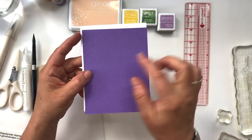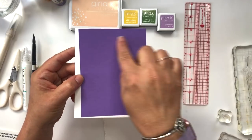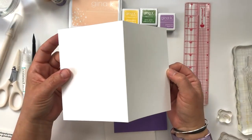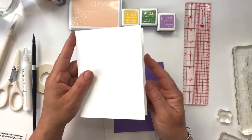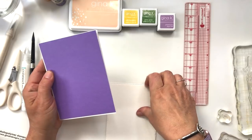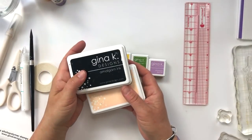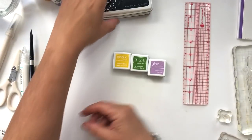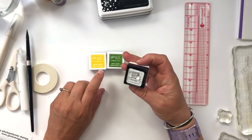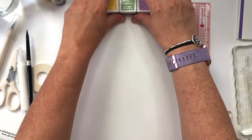I have my favorite Gina K. Designs cardstock — love, love, love. This is the Pure Luxury Cardstock Wild Lilac cut to the A2 size layer. I also have a piece of white Gina K. 100-pound cardstock cut for my card base. I've got some amalgam inks here, and I also have my Gina K. Designs Wild Dandelion, grass green, and lovely lavender inks.